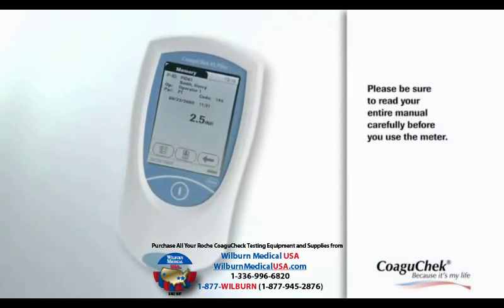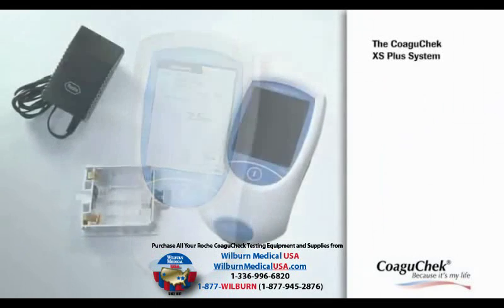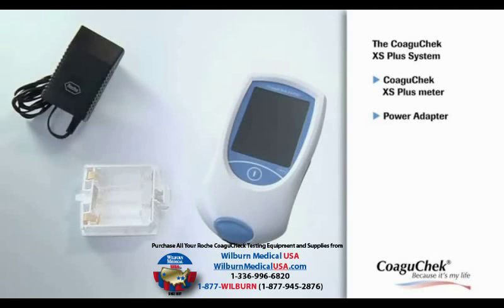Please be sure to read your entire manual carefully before you use the meter. You can use the Coagucheck XS Plus meter either with the power adapter or with batteries. The operator's manual gives you detailed information about the use of the meter. A CD-ROM contains the operator's manual in different languages.